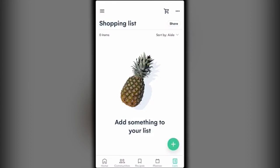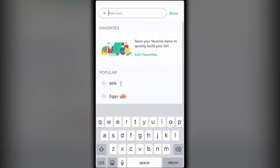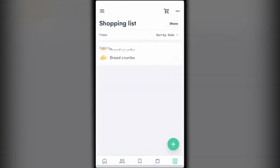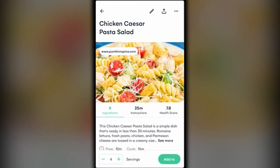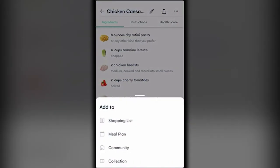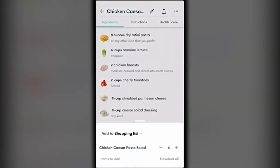You can add items manually — there are popular suggestions, or you can just type in what you need. For example, type 'bread' and they give you a bunch of options; say you actually need bread crumbs and there you go. Another thing you can do is open up a recipe and at the bottom click 'Add To' then 'Shopping List.'